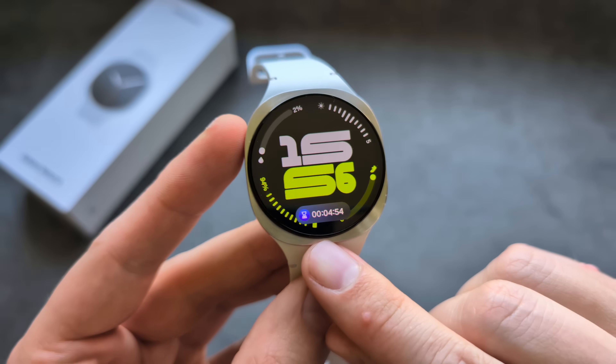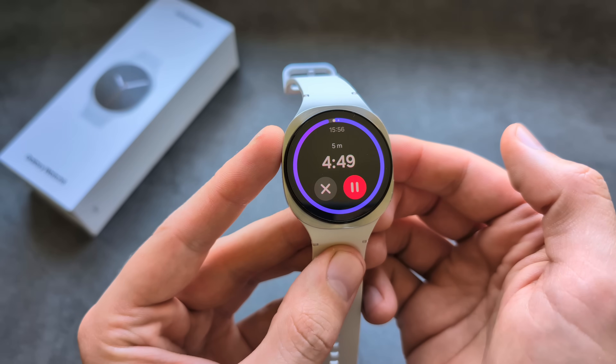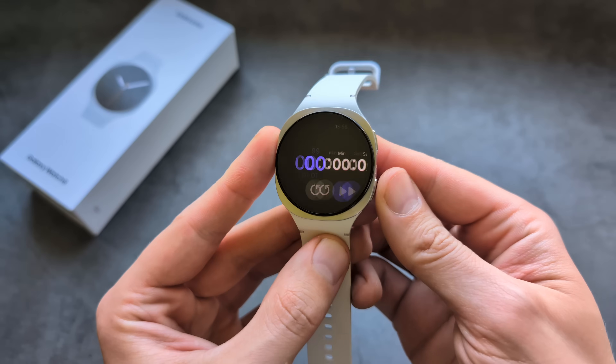The dynamic knob bar on this watch is absolutely superb — you can quickly navigate to your timer and other features. When it comes to features, this watch is absolutely, absolutely amazing.